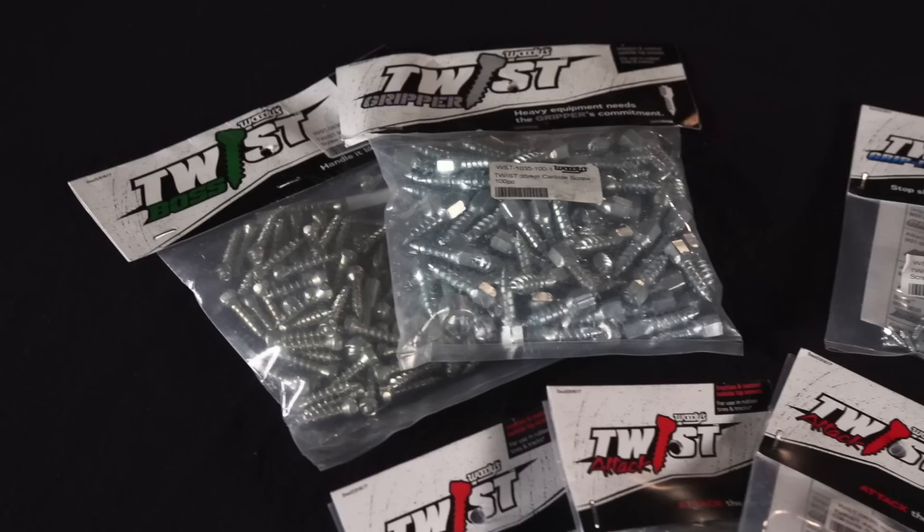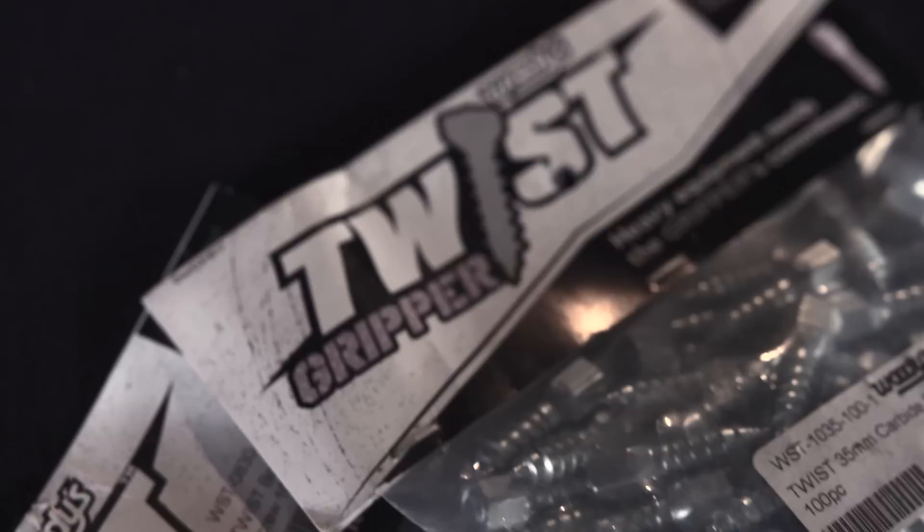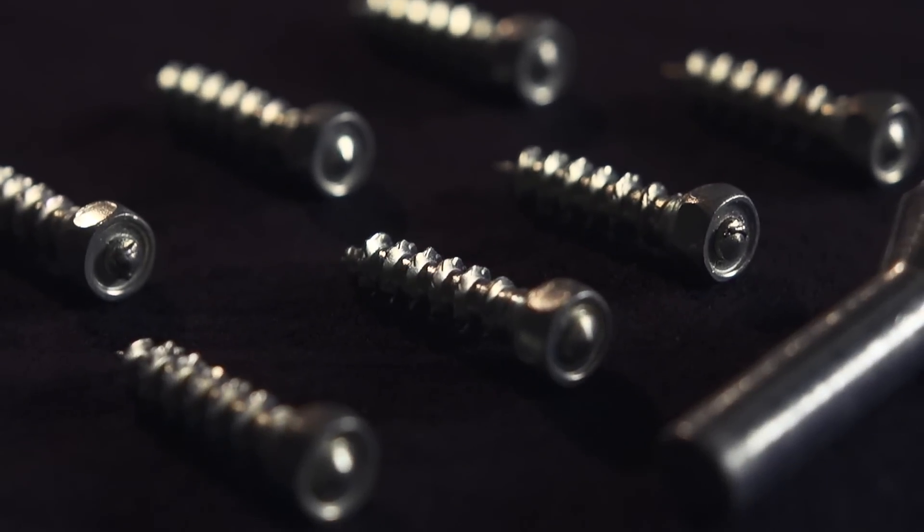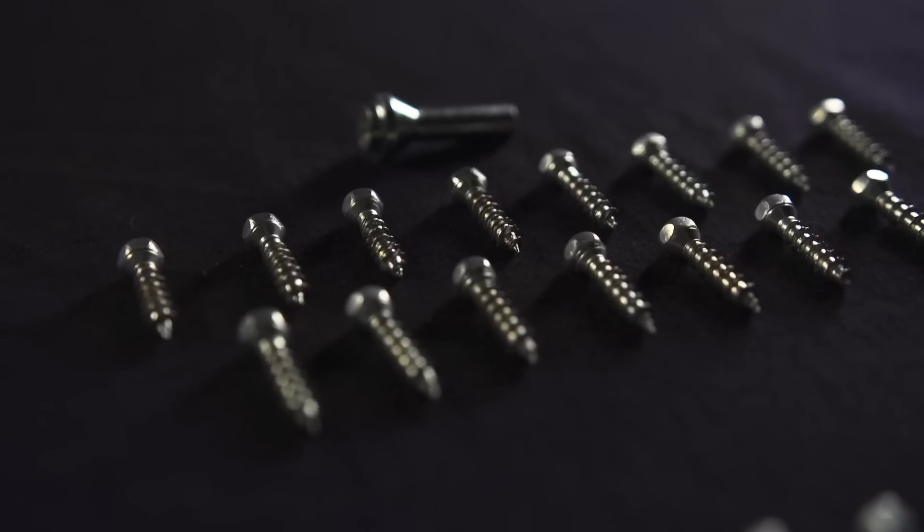Moving up to a more industrial application, the Boss 30 millimeter and Gripper 33 millimeter are beefy screws targeted at more industrial applications such as skid steers, backhoes, or farm tractors. But no matter what you're looking to use your twist screws in, Woody's has an application that allows you to increase traction quickly and easily.